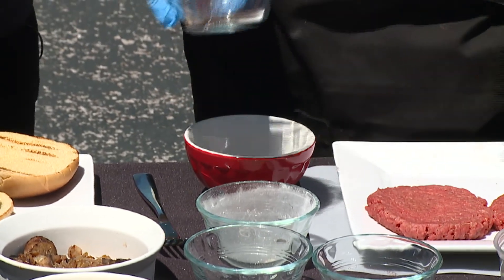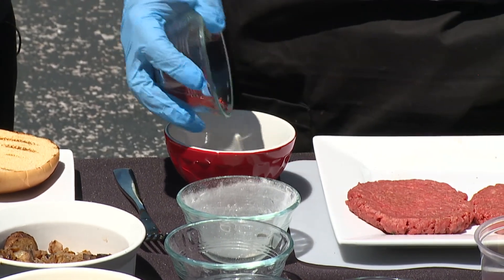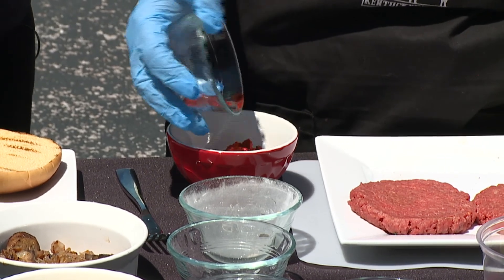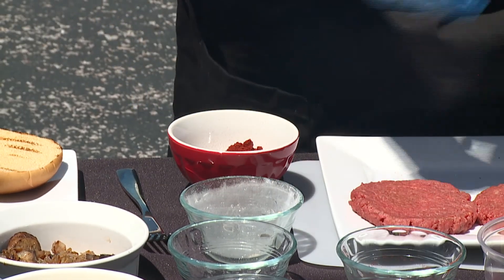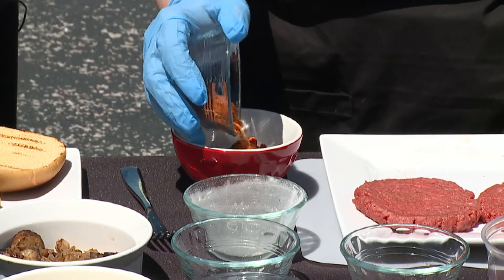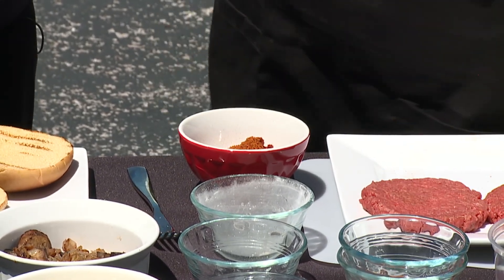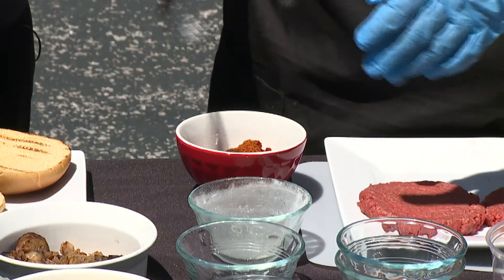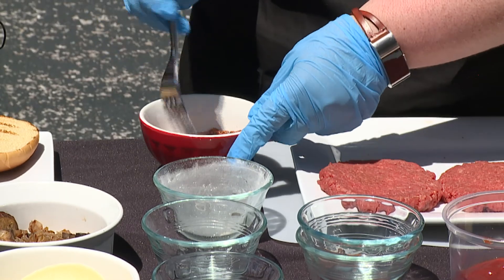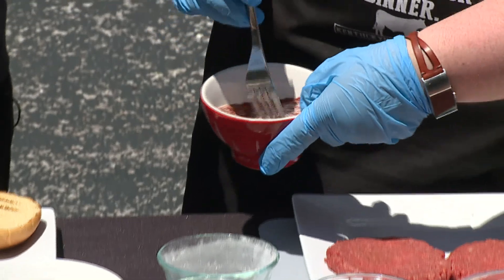We have a few other ingredients as well. We have that paprika, a little bit of chili powder, and Old Bay all-purpose seasoning. But if you have a steak seasoning at home, you can mix whatever seasonings you like. That bourbon smoked paprika gives you that hint of bourbon flavor, and it adds a lovely smoky flavor. There's a lot of flavor packed in here.